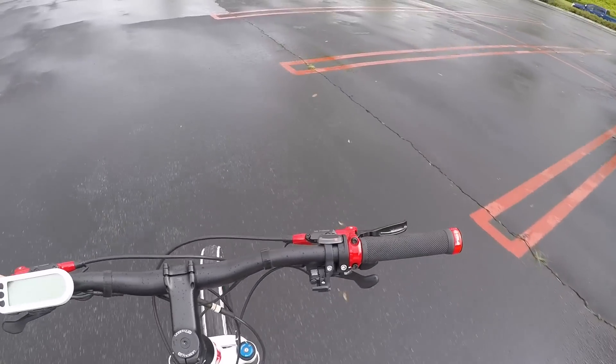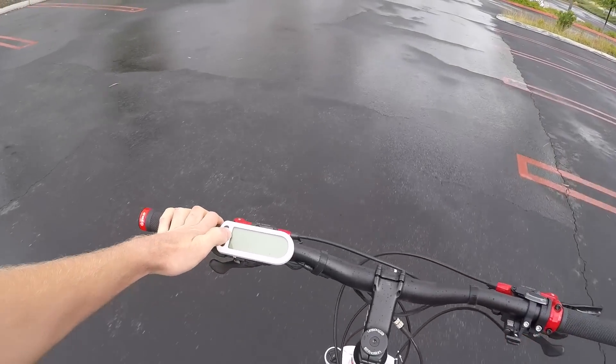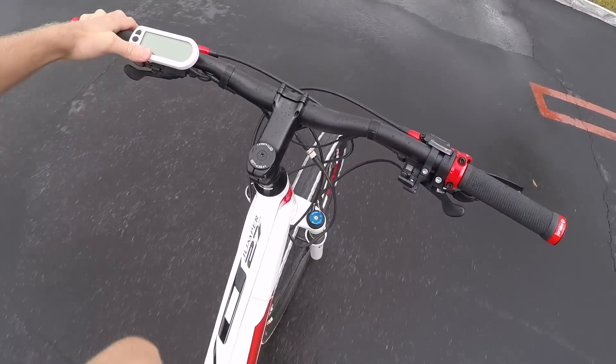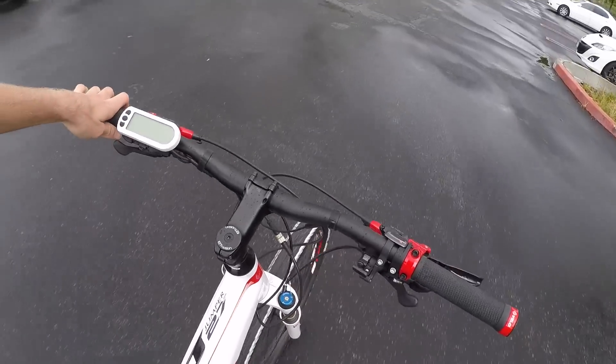With the twist throttle, you had to arrow down to zero in order to use it. But this one doesn't have a twist throttle — it's all pedal assist. So you might maximize your range a little bit better. And again, it's Class 1, so it'd be permissible on more trails, which is kind of nice.